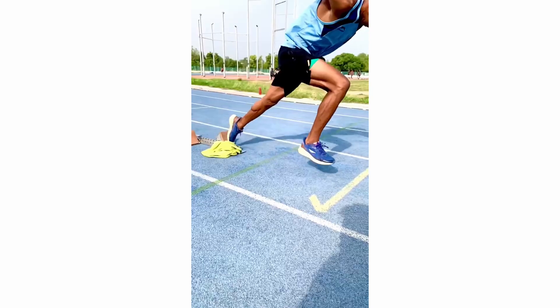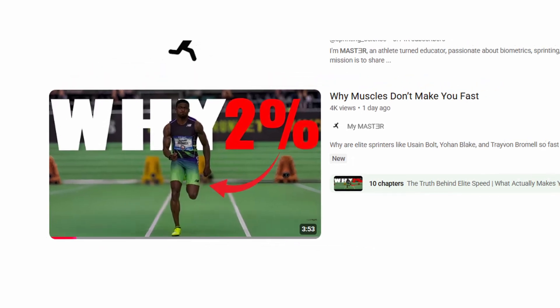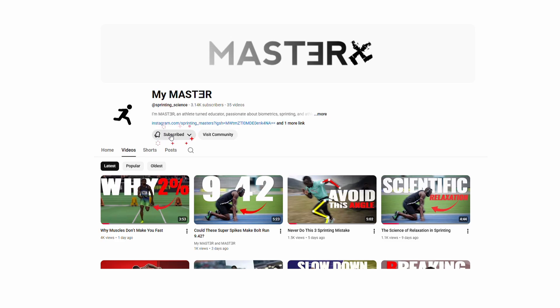If you want to identify your own weakness and learn how to fix it quickly, watch the video linked in the description or visit the channel page. I keep making videos like this, so make sure to like, subscribe, and comment what topic you'd like next.